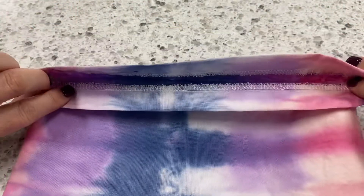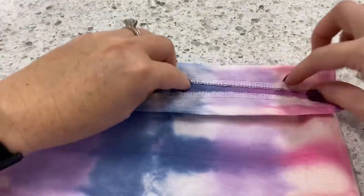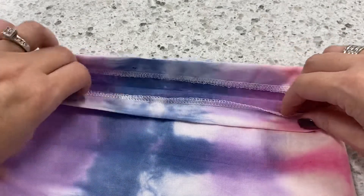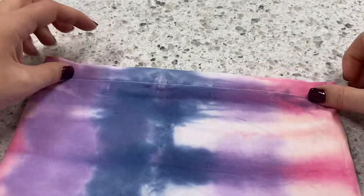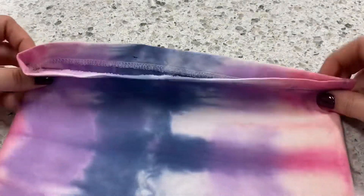Before you put your drawstring through, you probably just want to turn your bag over and on the inside make sure that you have caught your casing all the way around. The casing should be straight and even — three quarters of an inch all the way around the bag.